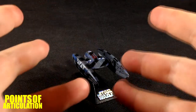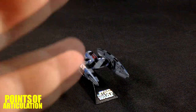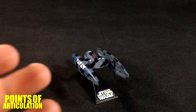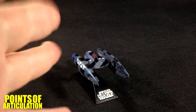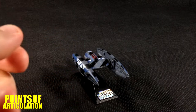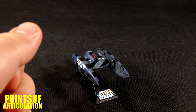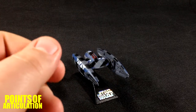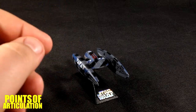Hello everybody and welcome back to another episode of the Points of Articulation. My name's Dave. I know I said I'm going to be looking at Alien this month in May, but I promised one viewer I was going to look at this ship. So today we are taking a look at the Star Wars Titanium Droid Starfighter, also known as the Vulture Droid. These were used by the CIS, Confederacy of Independent Systems, and the Trade Federation.